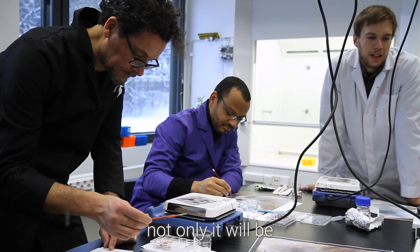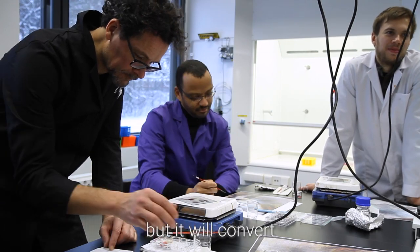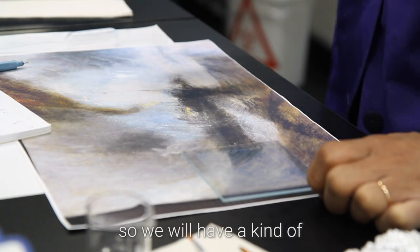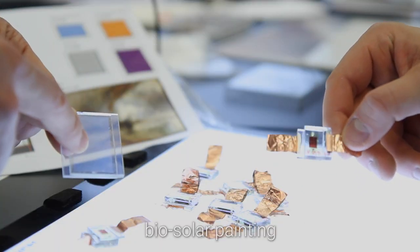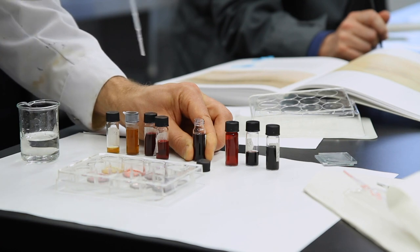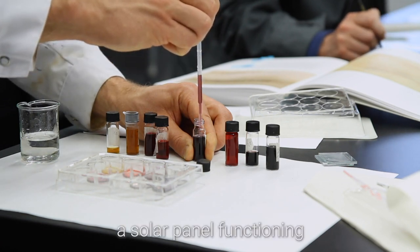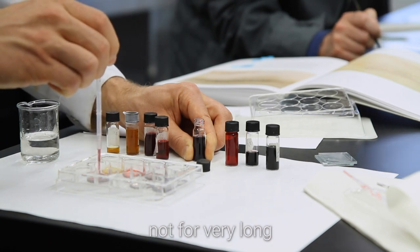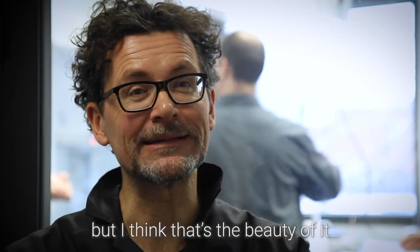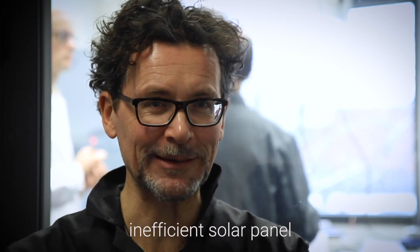And not only will it be inspired by this original, but it will convert light into electrical energy. So we will have a kind of biosolar painting — a solar panel functioning, not for very long, but I think that's the beauty of it as well. So it will be a very fragile, inefficient solar panel.